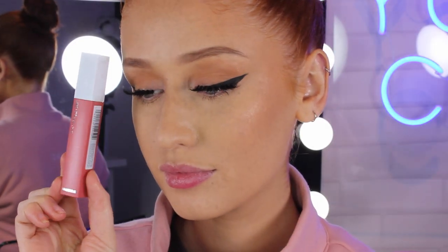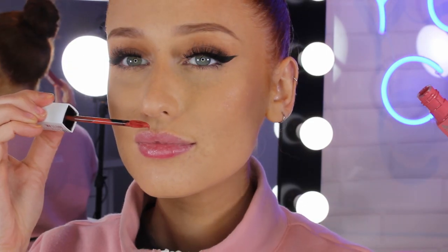Now for liquid lipstick, I'm going to be going in with Maybelline Superstay Matte Ink in the shade 130 Self Starter. It is a beautiful pinky red shade and it smells incredible. This is where the prep is so, so important — make sure that your lips are exfoliated and hydrated because if any lipstick is going to pick it up, it is definitely a matte liquid lipstick.